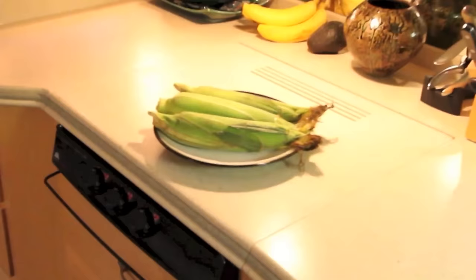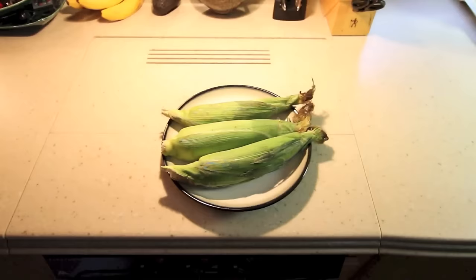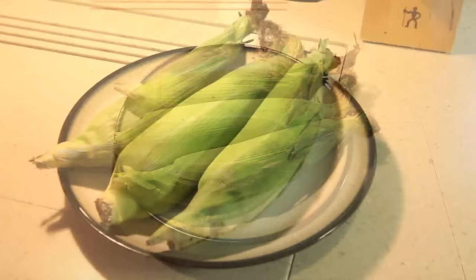Whether you live in an RV like we do, or in a regular house, corn on the cob is a great summer treat. And using your microwave oven is a great way to prepare it.